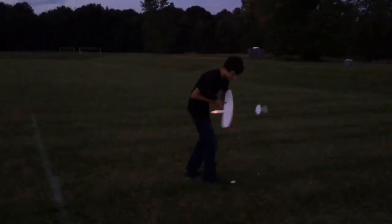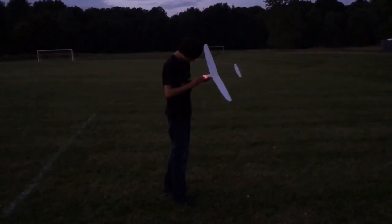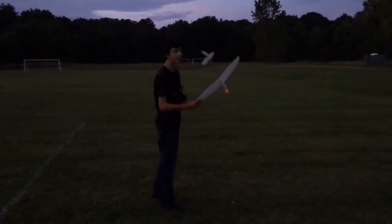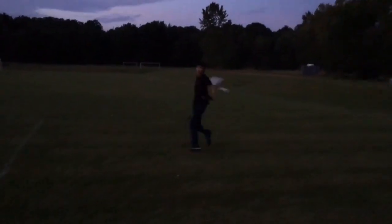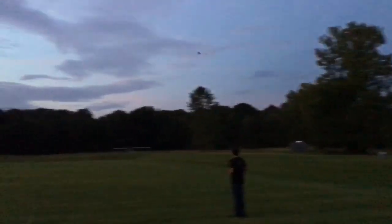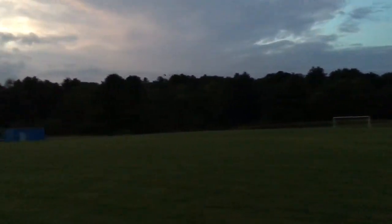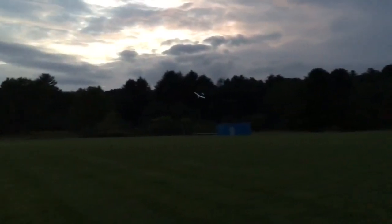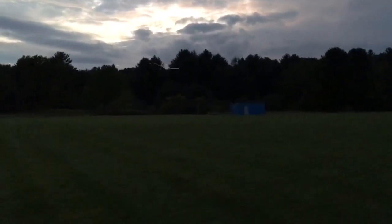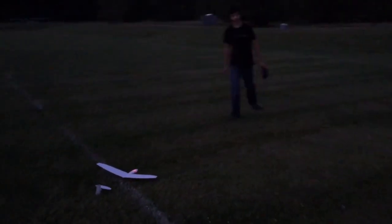It's getting pretty dark out here. The nose cone keeps popping off. We'll do one more flight and then call it a night. Nice. Thanks for watching.